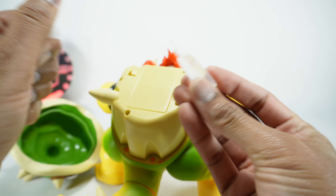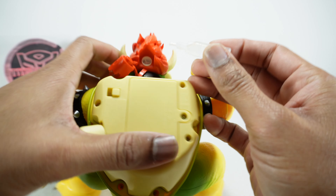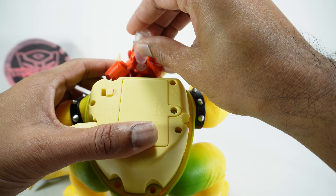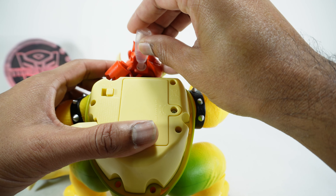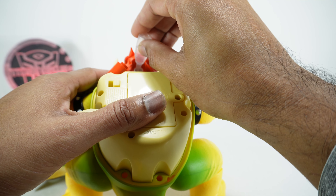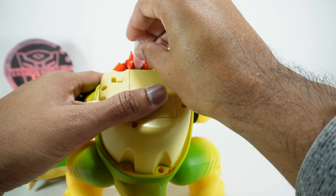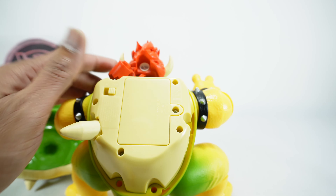You're going to fill this with water — I've already done that here. Get this into the receptacle and basically squirt the water in. It's hard to tell when he's full, but that looks like plenty.